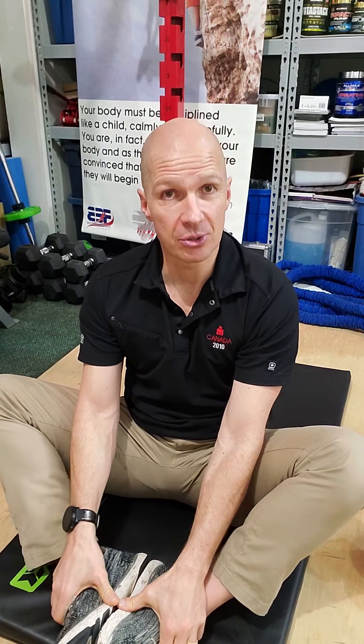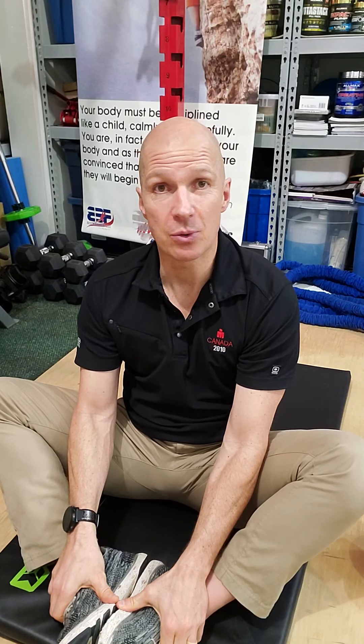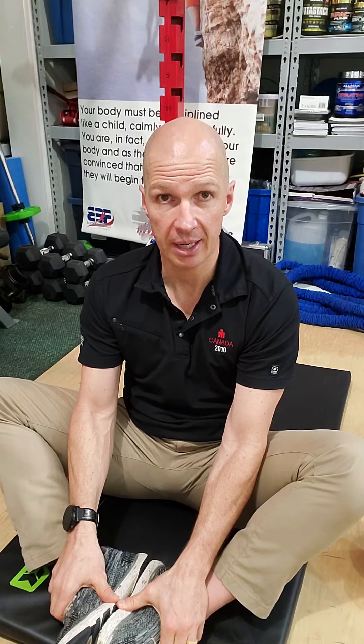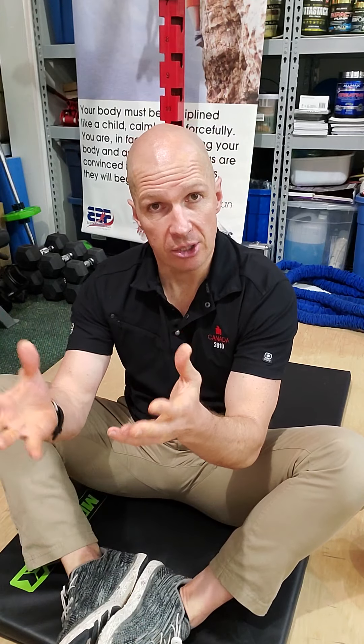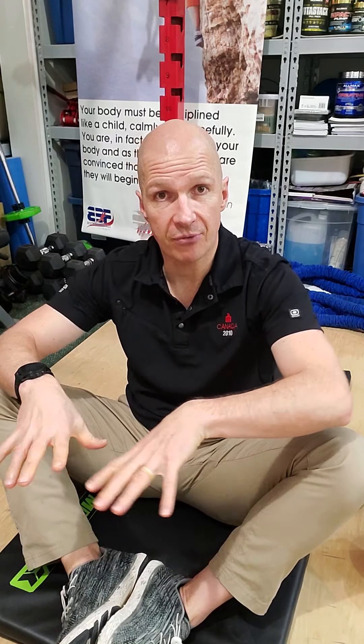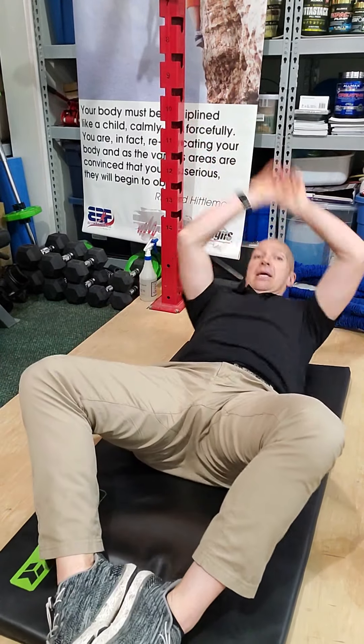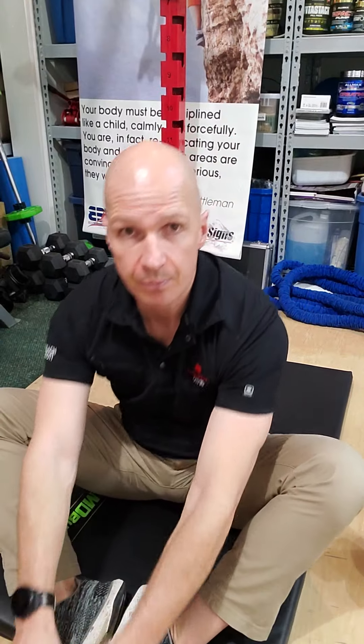That's fantastic, but it's also difficult. You might find that you can't do one at all — I've seen that over and over with my clients. So this is what it looks like if you can do them: legs are in butterfly position, you go back all the way, touch the floor, and sit up. That is a butterfly sit-up.